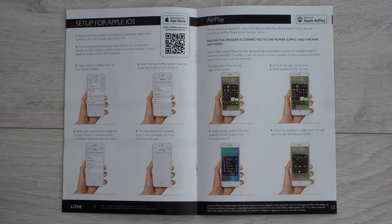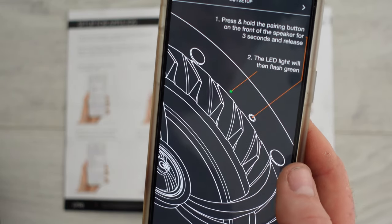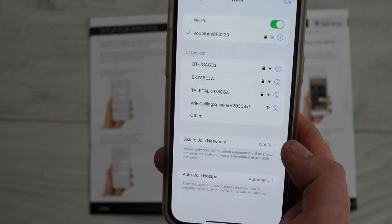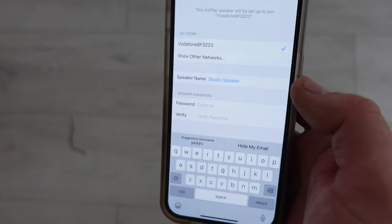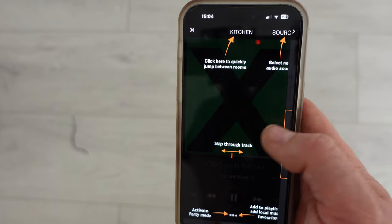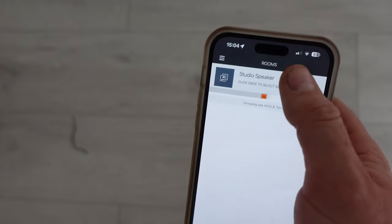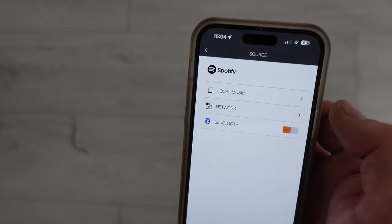Now let's get the spur set up and connect it to the WiFi network via the app. Press setup, connect the mains — the red light flashes. Press and hold the pairing button on the front for three seconds, release — the LED flashes green. Go to WiFi in the app, select the AirPlay setup. It's connected to my WiFi — I'm going to rename it 'Studio Speaker'. Setup complete. Now we can adjust volume, rename the speaker, and toggle Bluetooth on and off.